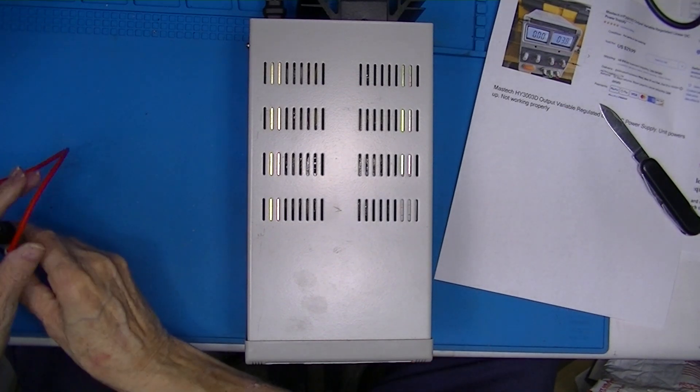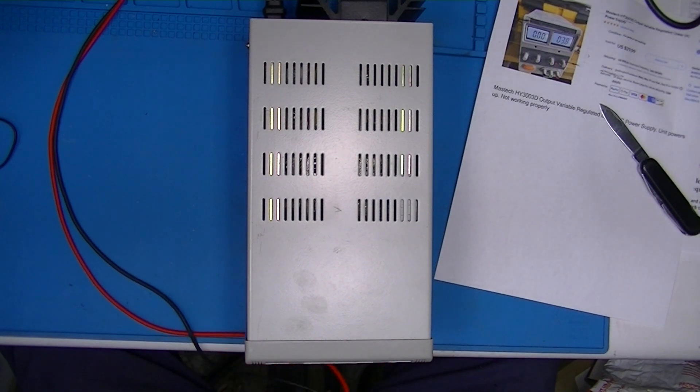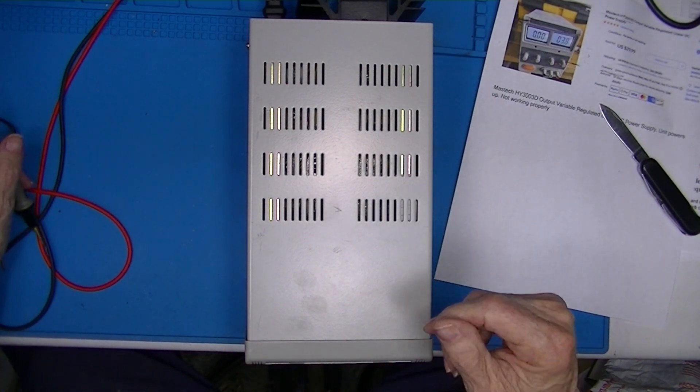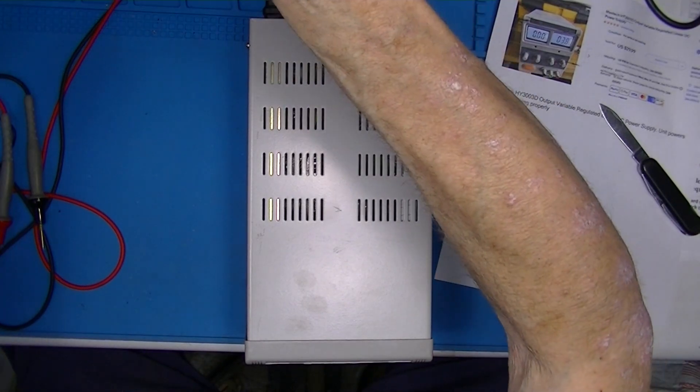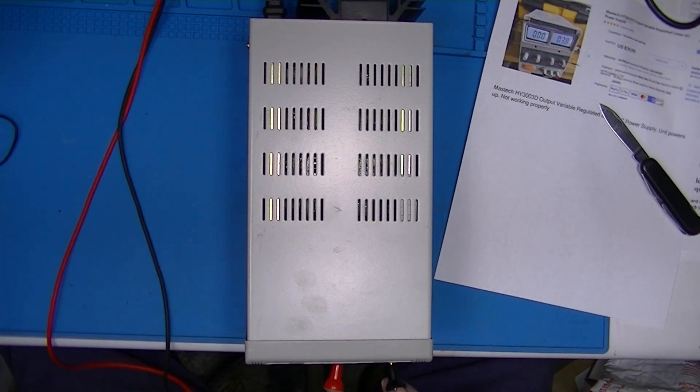At that load, at least there's 20 volts displayed. On my bench meter I have 20.023 volts. I'll put the bench meter in the 20 amp current position and we'll see if we get any current. I've got 163 milliamps on the bench meter and 16.16 amps on the front panel display.